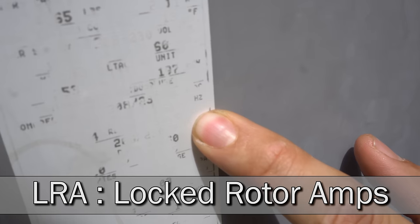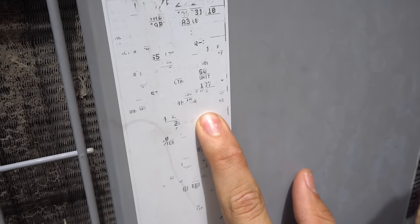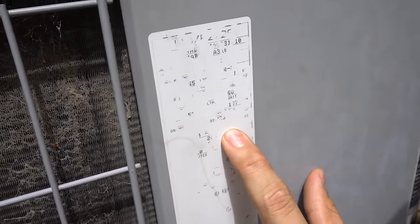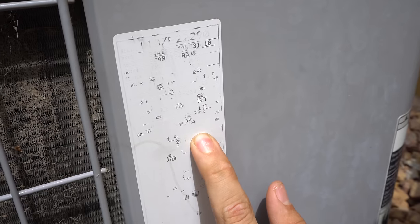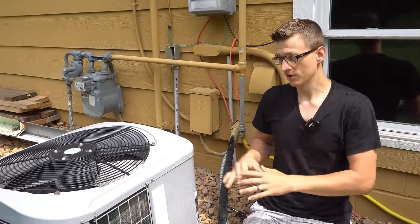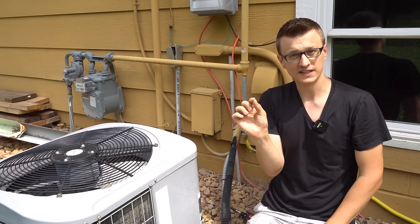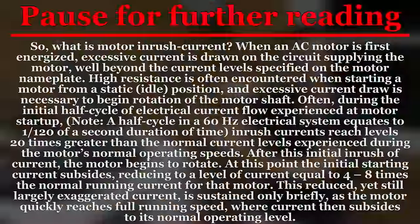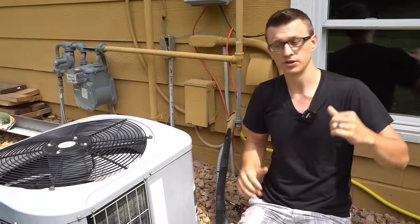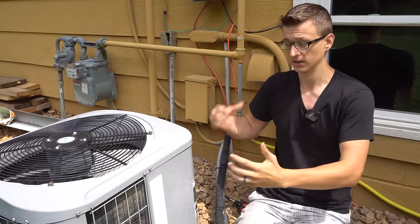Today I want to focus on the LRA, which is locked rotor amps. What this means is that if the compressor draws more than 54 amps at startup, the compressor is likely going to lock up and fail to start. The way electrical motors and compressors work is when they start up — that fraction of a second to one second — that's when it draws the most amperage and takes the most power. That's why sometimes when the AC unit turns on you see the lights in your house dim, because it's just sucking a lot of power up to start.